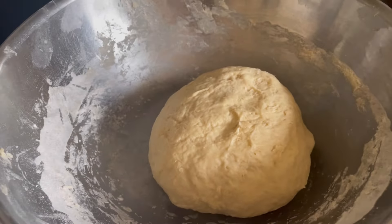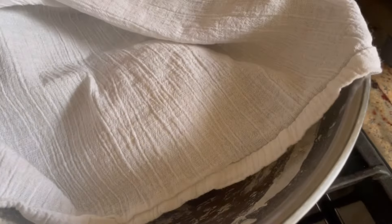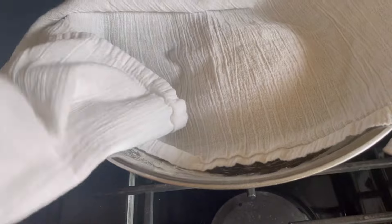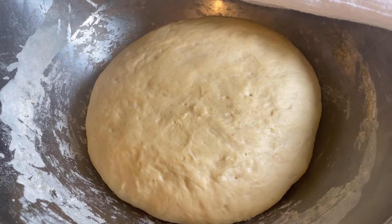After kneading for six minutes, your dough should be a nice smooth ball. We're going to place it back into the bowl — you can grease your bowl — and just cover it loosely with a cloth to keep your dough moist while it rises. About an hour later, it should be doubled in bulk.